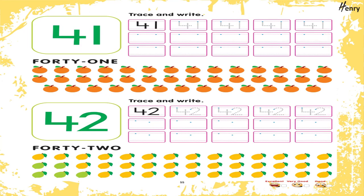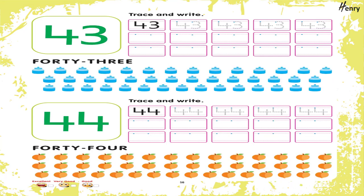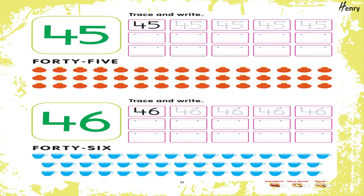41. Trace and write. 42. Trace and write. 43. Trace and write. 44. Trace and write. 45. Trace and write.